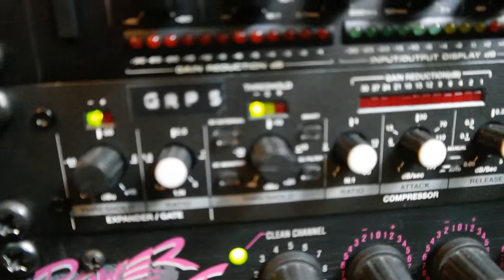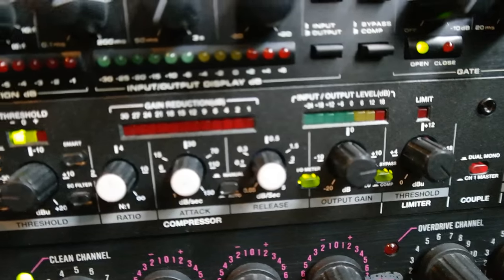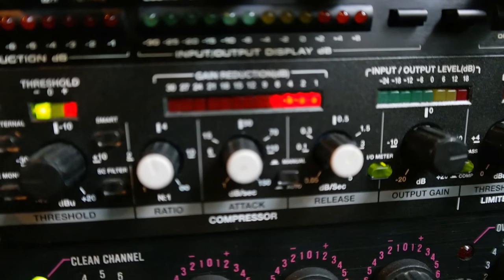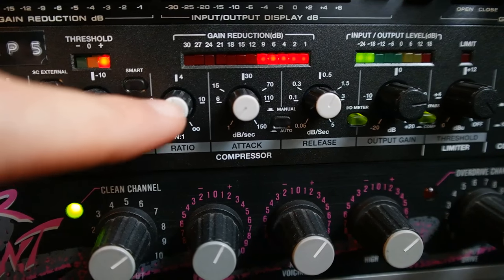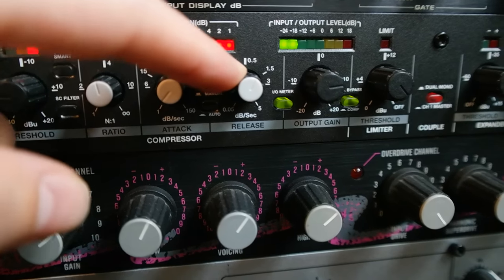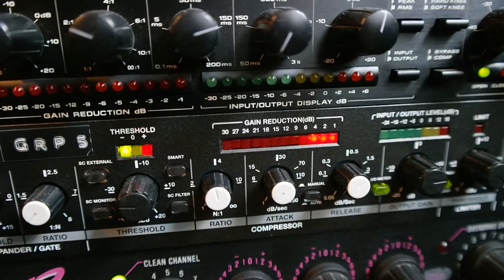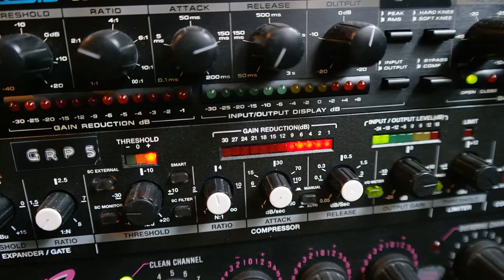This is the Elysis 3632, also in couple mode. When I solo the bass compressor signal, you can see it's also very heavily compressed — with a ratio of 4 to 1, fast attack, and a fairly slow release. The makeup gain is nearly all the way up. So as you can see, I'm really slamming it. Now let's check back when we slowly bring the compressed signal into the dry signal.